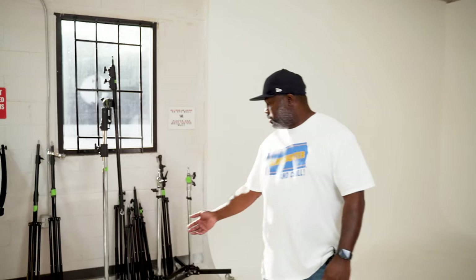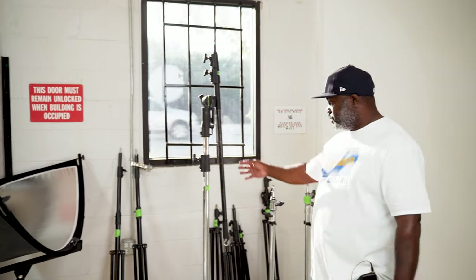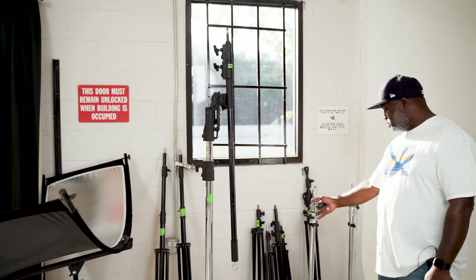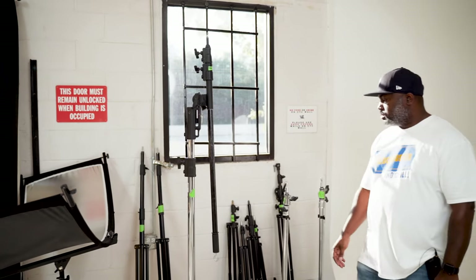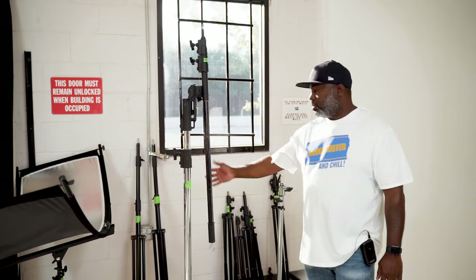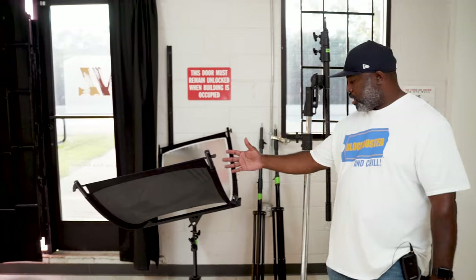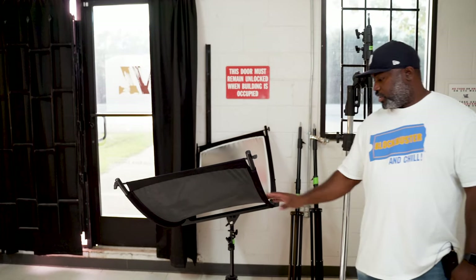I'll show you guys where I keep my light stands and things like that. So here's some light stands, this is a c-stand but I put it on wheels, here's some other roller wheels, some regular stands, backdrop stands to mount the paper on, and our actual bow-flector reflector that everyone loves to use.